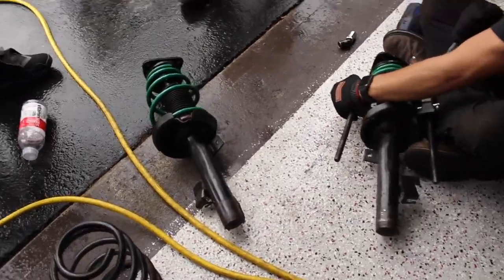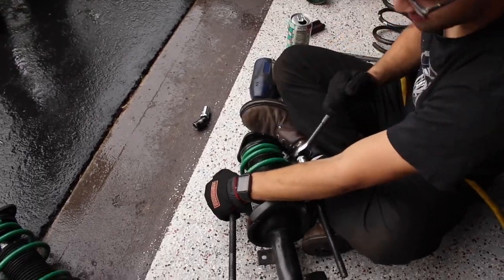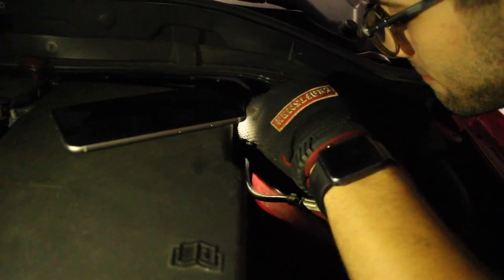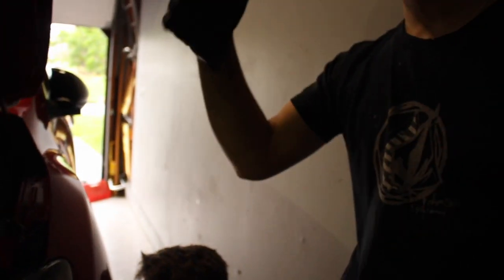That's what the final product looks like for the front. We're about to hit the rears now. You just want to get the spring compressor in like that — it's just a matter of getting another one in there. You want to have it nice and loose because when you're bolting everything up down there, you want to be able to have the shock move back and forth.